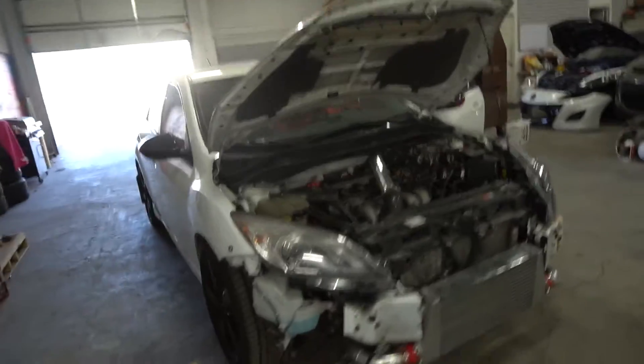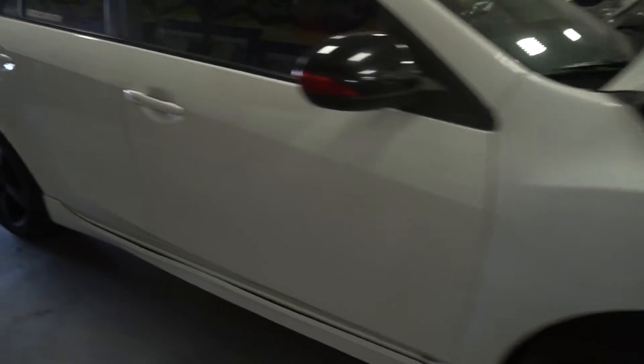This is Cory's two-step launch control. Fully built Mazda Speed 3. Let's go.